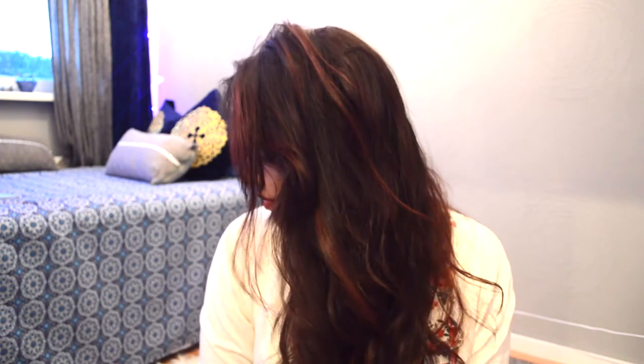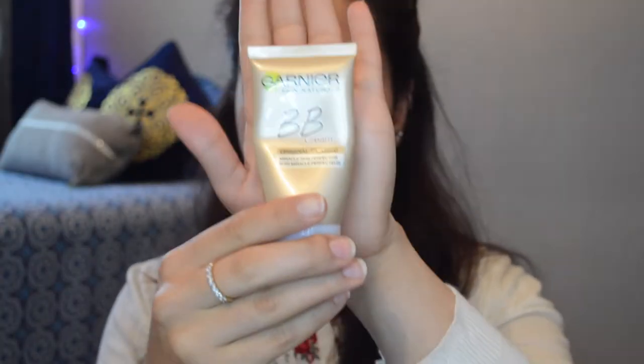Hey everyone, welcome to my channel! Today I'm doing this look over here, so if you want to know how I got this, then please keep on watching. I'm gonna start off with using this Garnish BB cream.